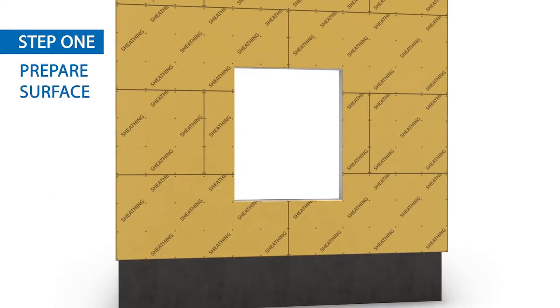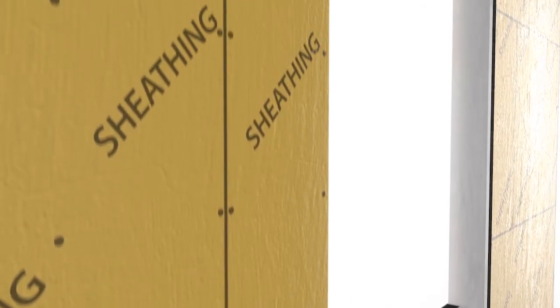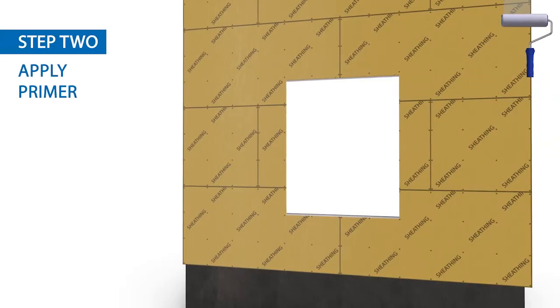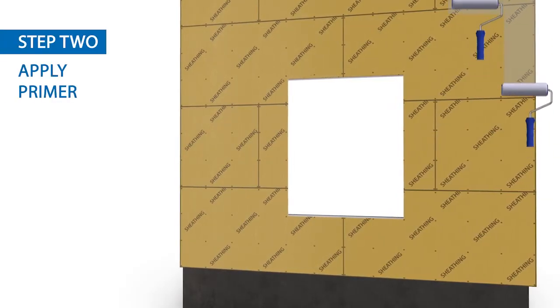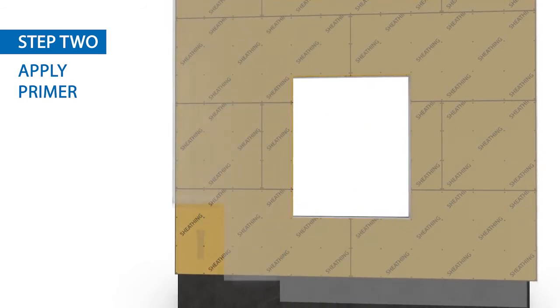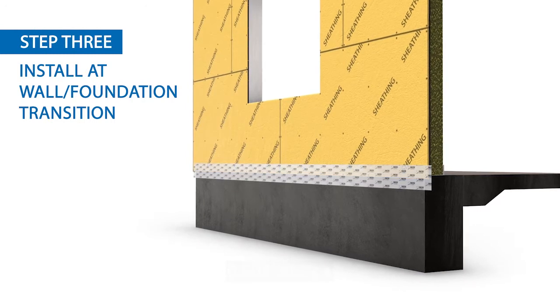Surface preparation is important. Remove all protrusions that could possibly compromise the membrane. Apply Delta HF Primer to the construction substrates — this ensures dust or dirt does not interfere with the proper adhesion of the membrane. At the transition from wall to foundation, install Delta Flashing.